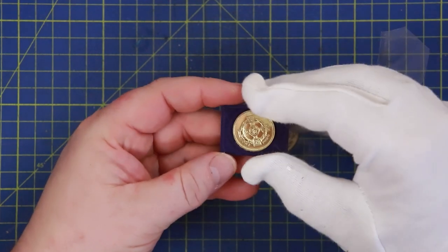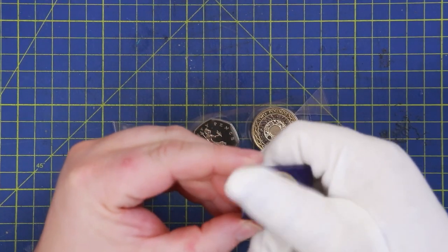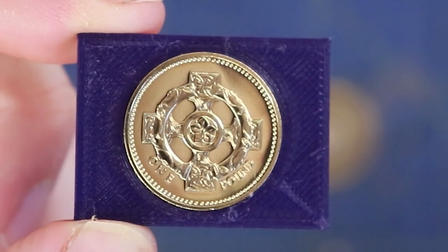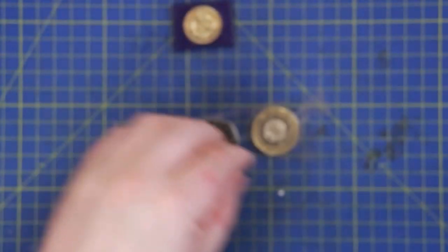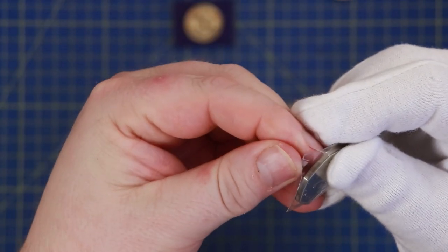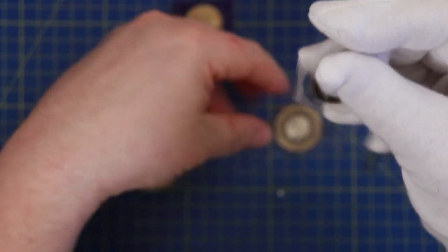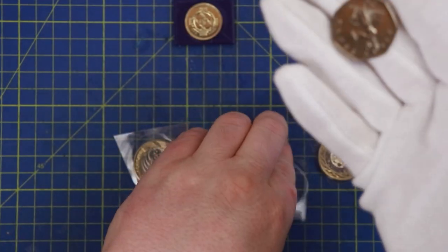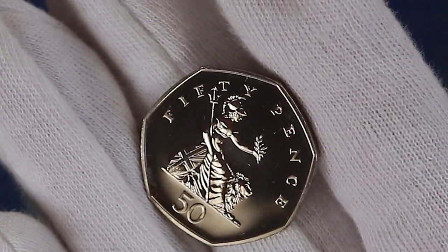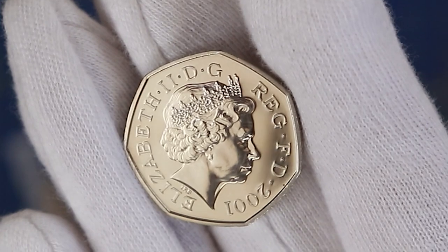Absolutely glorious — just want to get it as straight as possible. Somewhere like that — no real click unfortunately with that one. That's in the coin holder going in the album. Cool, so that's one — let's get the 50p out. There we go. Wow, that's just a humble Britannia but look at that! There we go — the Ian Rank-Broadley portrait. Very nice.